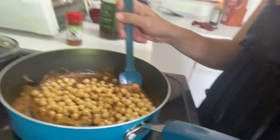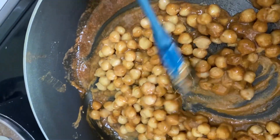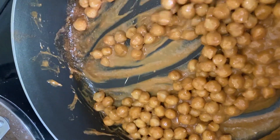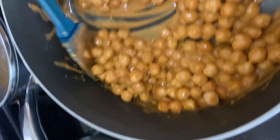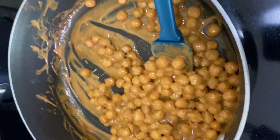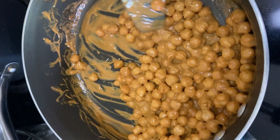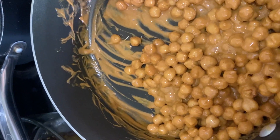Now you're going to just fold the chickpeas into your sauce. You're not cooking it — you're really just warming everything through. You just want the chickpeas to get warm, you want the sauce to get all over everyone, and you want everything to look saucy and nice. I usually leave it on low heat for maybe five to ten minutes.